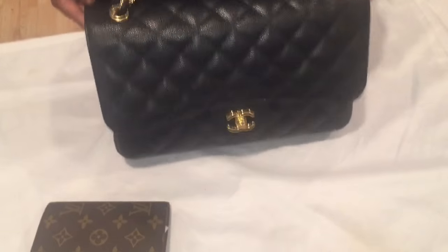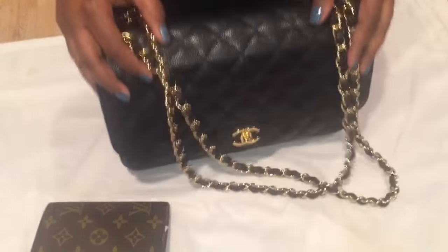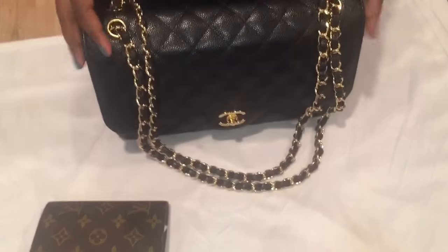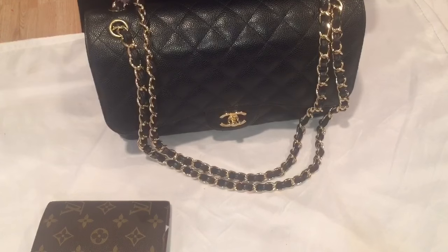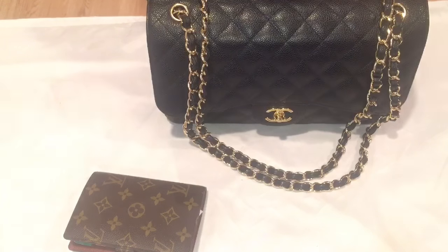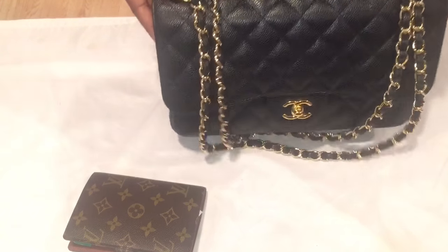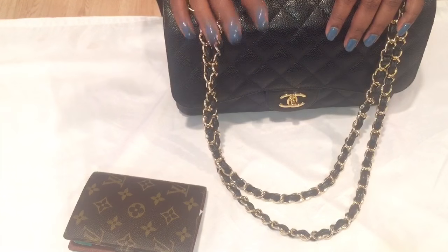That's how I pack this beautiful bag. I've seen a lot of videos on YouTube where ladies feel like it doesn't fit a lot, but the key to packing this bag and getting in everything you really need is downsizing your wallet. If you downsize your wallet, you can get so many things in this bag. That's it guys — thank you for watching, and I will see you guys next time. Bye!